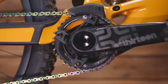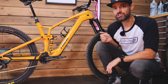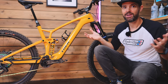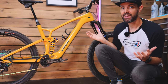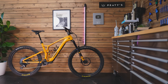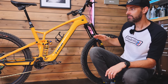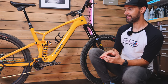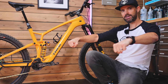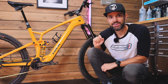The bottom bracket height hasn't changed significantly because I've gone for 2.4 tires — these Maxxis DHR2s front and rear. You can run them in both positions and in my experience it works pretty well up front. I'm a little worried that the front is going to be really high now. It's definitely going to change the balance of the bike — higher at the front and a shifted weight distribution. Let's go hit some trails and see how it feels.